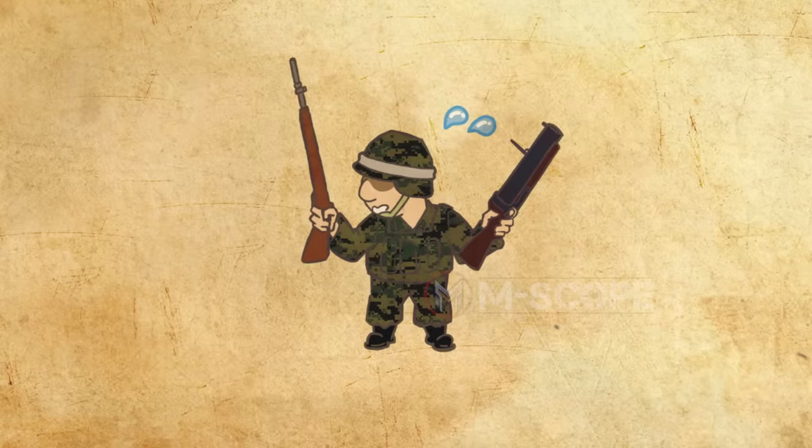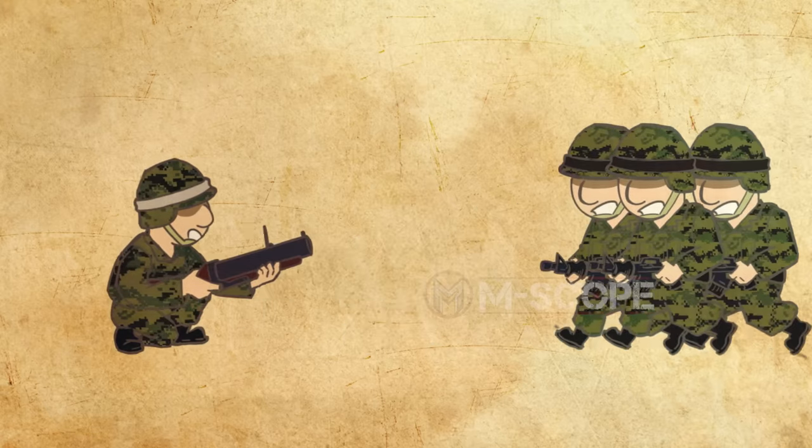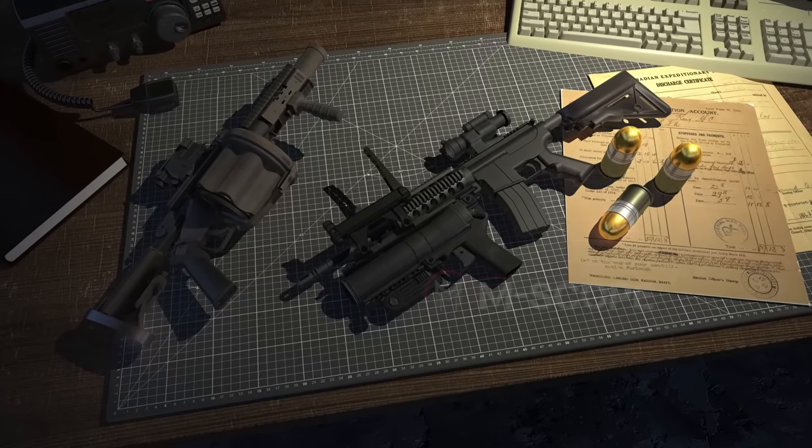It was difficult for soldiers to carry grenade launchers and guns at the same time. Carrying only a grenade launcher makes it difficult to defend yourself. A grenade is a long-range weapon, so if the enemy attacked from close, your allies had to help. To overcome these shortcomings, a grenade launcher was created that also serves as a gun.